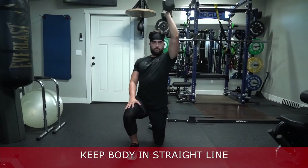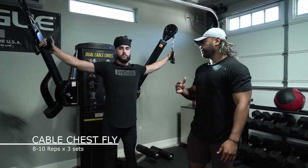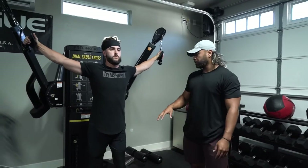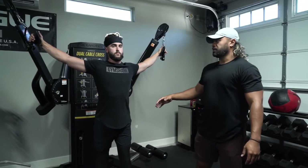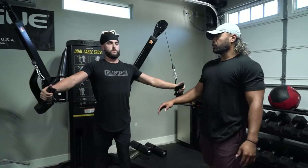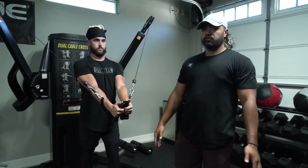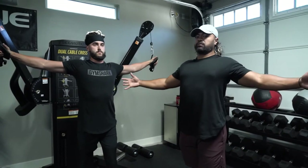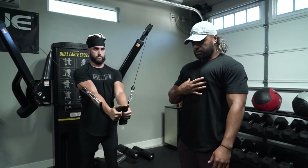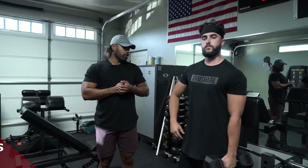This is our cable chest fly — another really good staple chest exercise. When standing, take a step forward — you can use a split stance or keep your feet together. Shoulder blades are down and back. As you squeeze the cables together, hold for a second at the bottom, then open back up at the top. As you open up, keep your lats down and back, then bring it all the way down into the squeeze. We do this for full range of motion — not only to hit those pecs, but also to fix your posture, which is why we hold that position through most exercises.